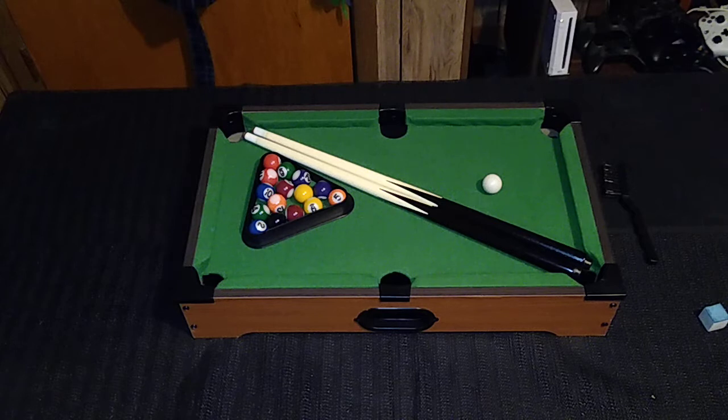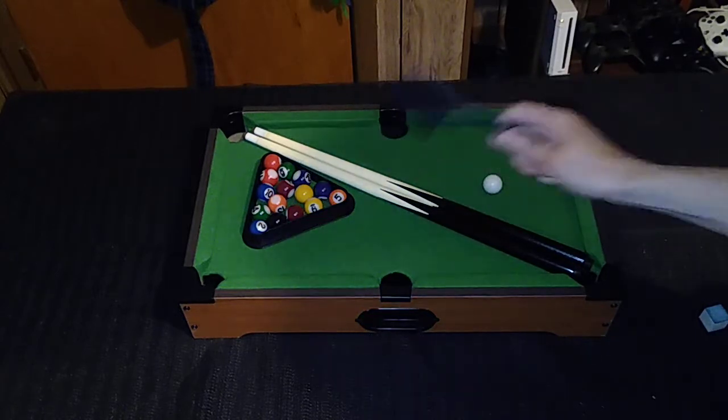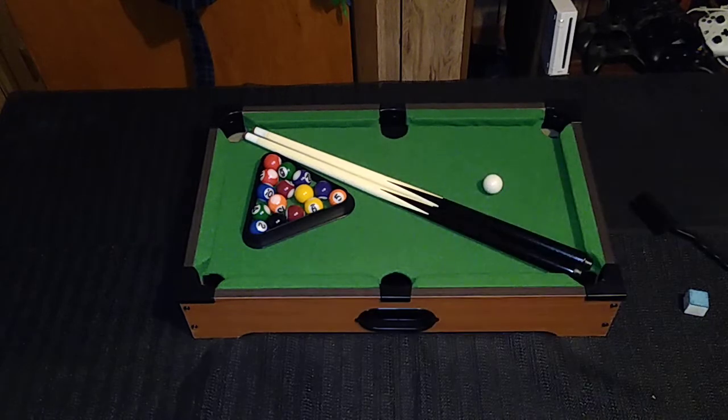For all intents and purposes, this is a billiards table. It comes with actual scaled-down billiard balls — those aren't cheap plastic balls by any stretch. I think the diameter is about one and a half inches on the pool ball. It comes with some 19-inch cue sticks, a pair of them made out of wood. It also comes with a little brush to maintain the felt on the table, some chalk for the cue sticks, and a plastic triangle to rack up your billiard balls.